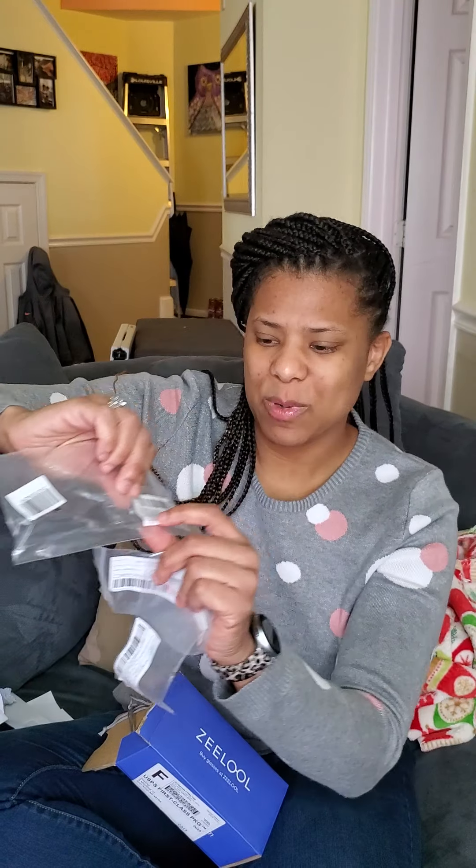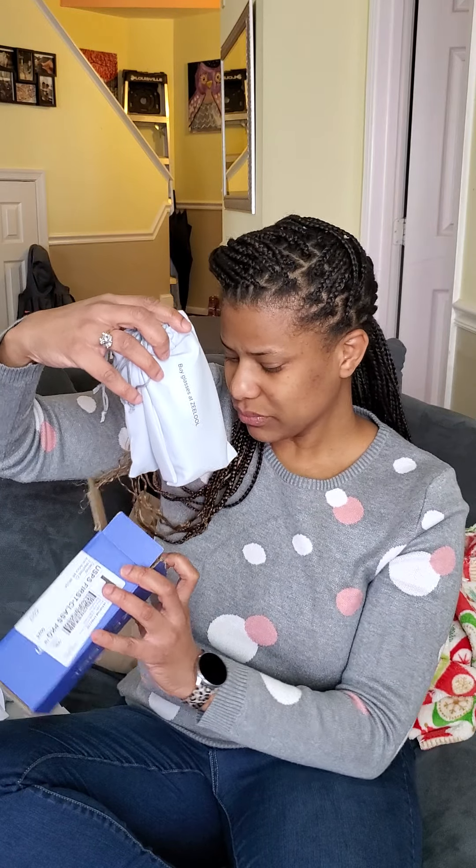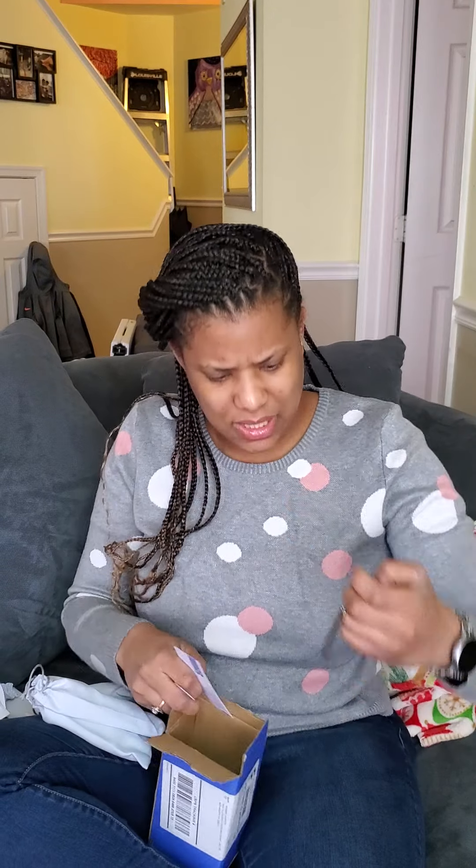So these bags they put in the box have my prescription on them for my eyes, and they put all three bags in there. The box also came with some little key-looking tool for making adjustments to the eyeglasses, a $10 off coupon — which is great because I'll probably buy some more — and a little measuring ruler for measuring your eyes if you buy another pair.